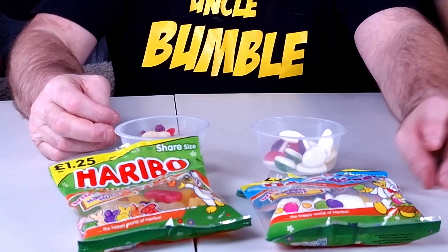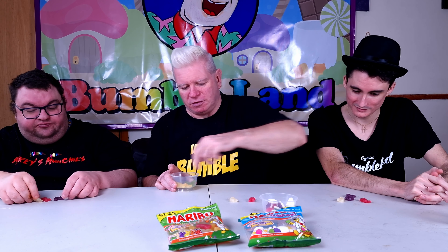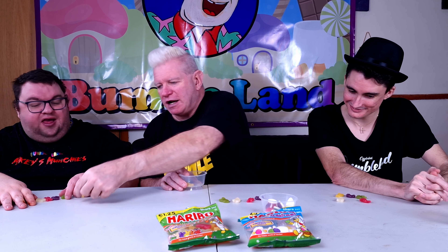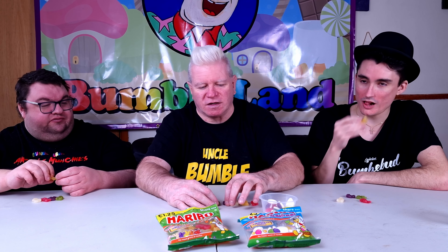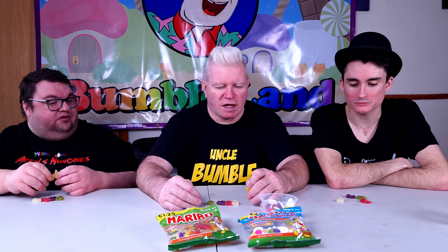We have got jelly bunnies and we have got eggs galore. Now in these there are different colors — we've got a white one, a red one, purple, green, and yellow with a red ear for some strange reason. You can see it's got a little red ear on it. What color shall we go first? I suppose I'll go yellow first.